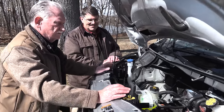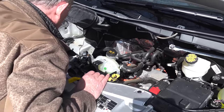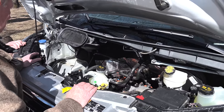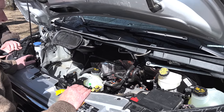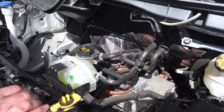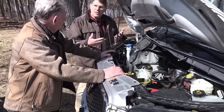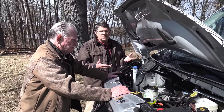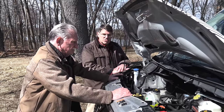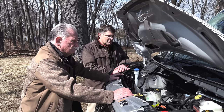This looks like it could have a fairly big frunk. I could see maneuvering a couple of these bottles around. You said you could really use as much space as possible. Customers — as we collect data from them — space is very important, so having multiple locations to store camping equipment and whatnot is a benefit.